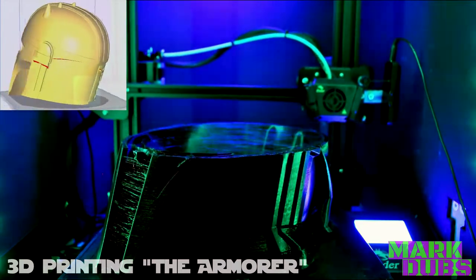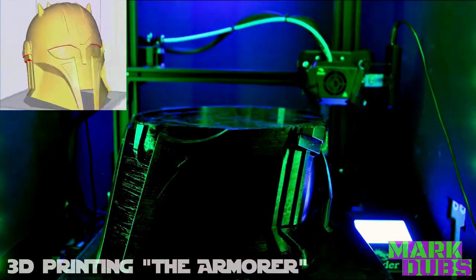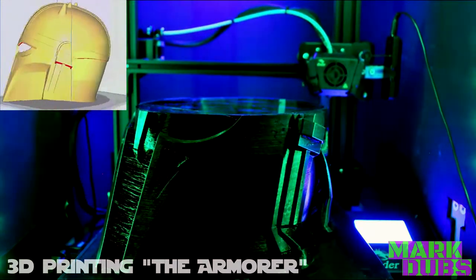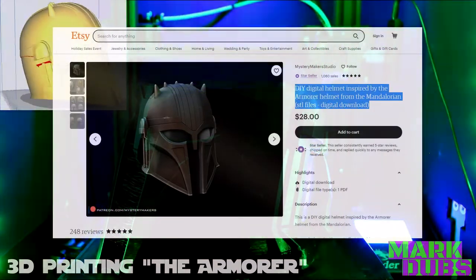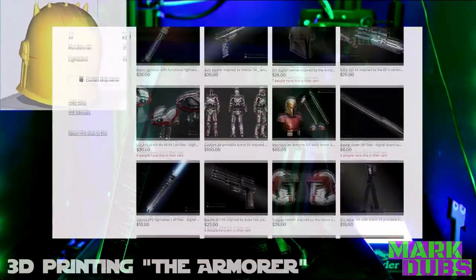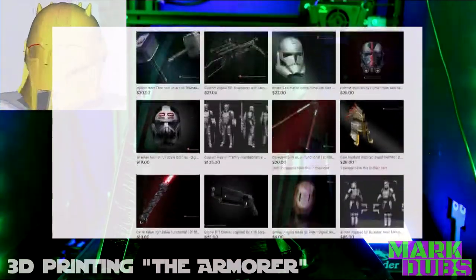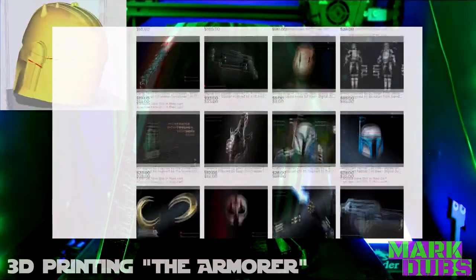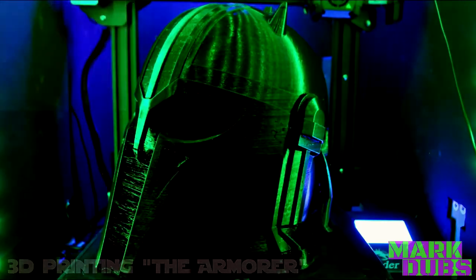As always, every resource that was utilized is annotated in the video description, including the web address where the STLs for this model can be purchased. Today's model originated from Marco Maccage over at Mystery Maker Studio. This Etsy store has an amazing selection of quality STLs primarily based around Star Wars, and I have nothing but positive things to say about the files that I purchased.